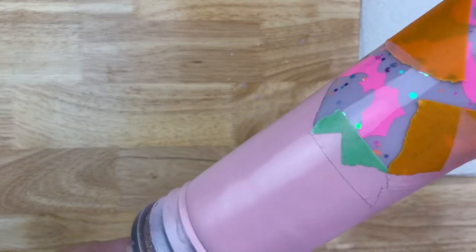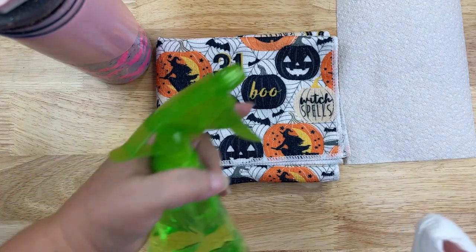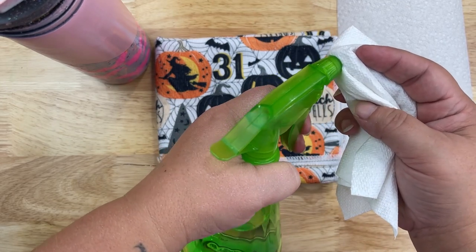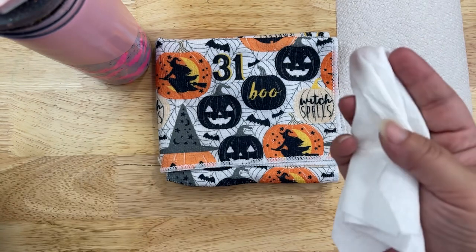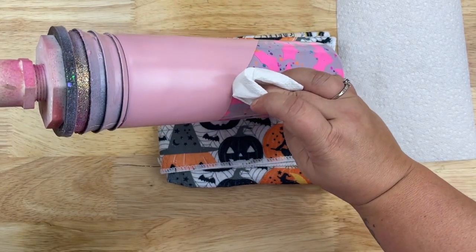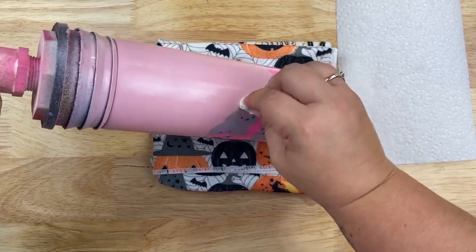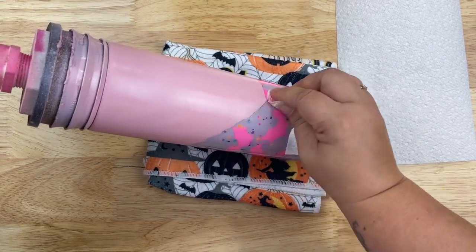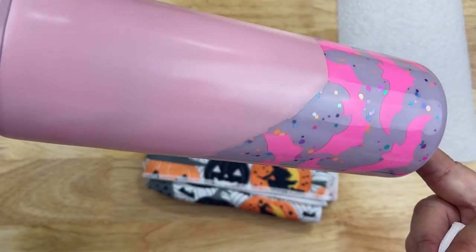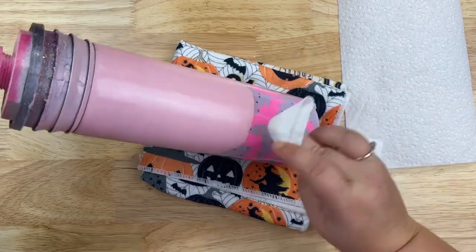Now I remove the template, exposing our nice fresh paint line. The next thing we're going to do is fix up that line a little bit. I have rubbing alcohol in a spray bottle and a paper towel. I spritz some rubbing alcohol onto the paper towel and then come through and distress around those edges. All we're doing is cleaning it up — you can make it go as high or as low as you like, but you don't want those edges to be perfect. Very distressed, very jagged — that's the whole look.